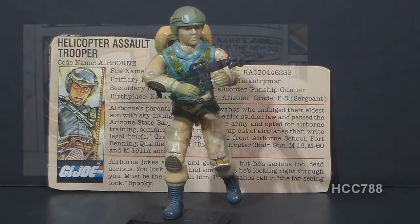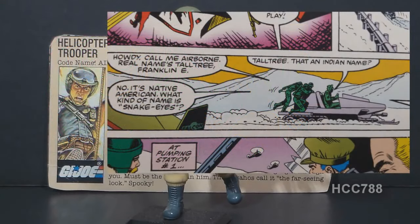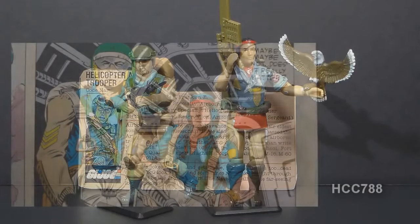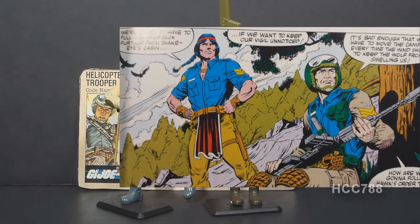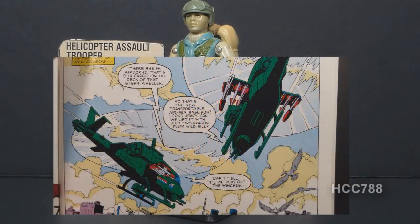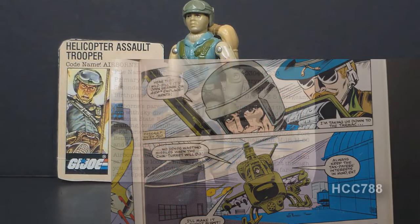In the comics, Airborne piloted the Falcon Glider, even though the toy came with version 2 of Grunt, not Airborne. In that issue, he corrected Snowjob when Snowjob asked if Talltree was an Indian name — Airborne said no, it's a Native American name. Airborne appeared with Spirit in issue number 31, where they surveilled Snake Eyes in the High Sierras and intervened when Snake Eyes was attacked by Destro, Fred, and Firefly. He had other appearances in the Marvel Comics series, but was usually not the focus of the story, most often seen in helicopters as either pilot or gunner.